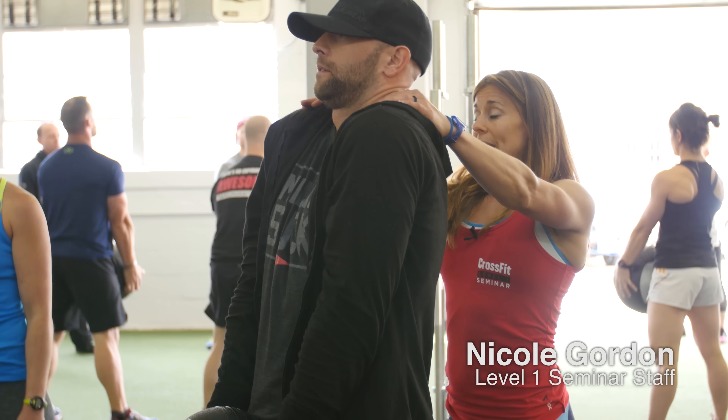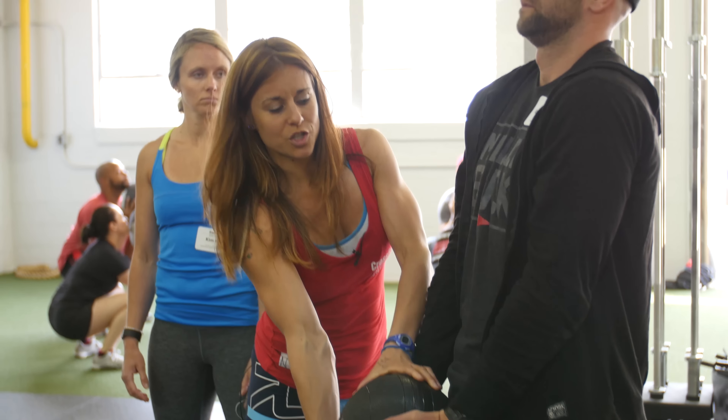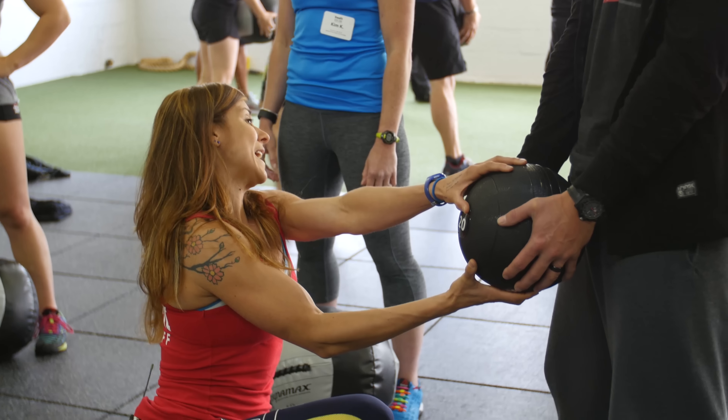Shrug. So that has to happen. And then from there, you're going to rotate. No, no. There's no pull with the ball. No elbow bending. The elbows bend because you're coming down to the ball.